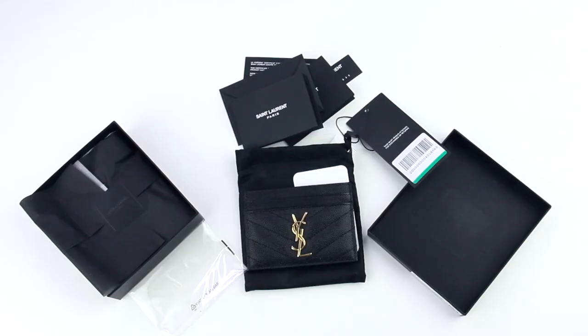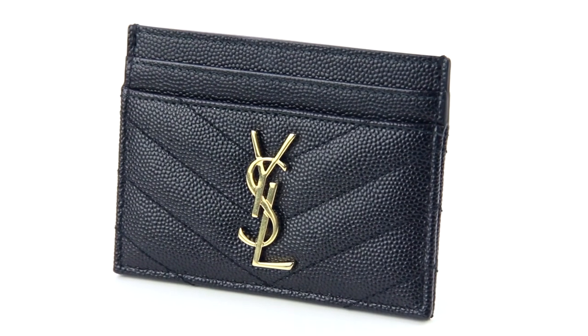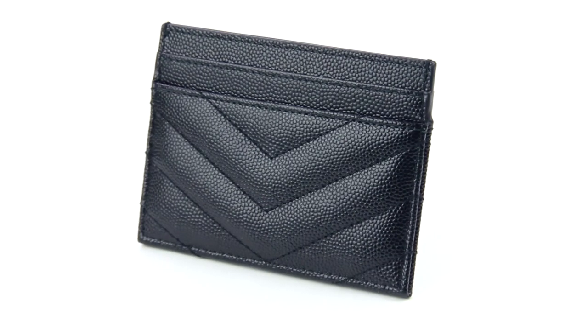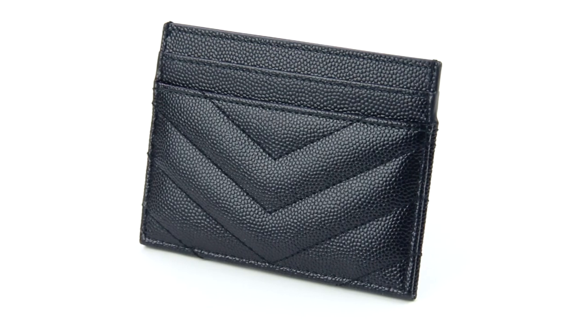That's it for my unboxing and review of my new Yves Saint Laurent card case. I will be providing a wear and tear update on this product in the future, so please subscribe for that. Thanks for watching — I'm Ash, and I'll see you guys next time.